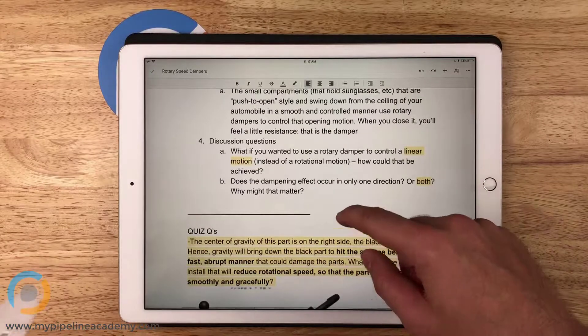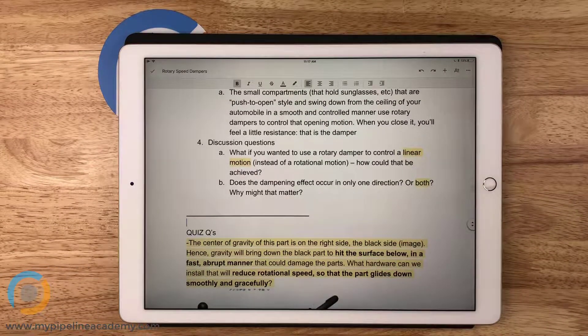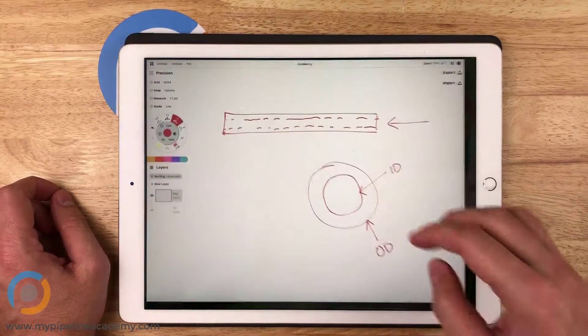Going down to the questions we're going to discuss here: what if you wanted to use a rotary damper to control a linear motion instead of a rotational motion? Could you show us what you mean by that, maybe do a drawing? Because I don't understand what you mean by linear motion. Sure, yeah.